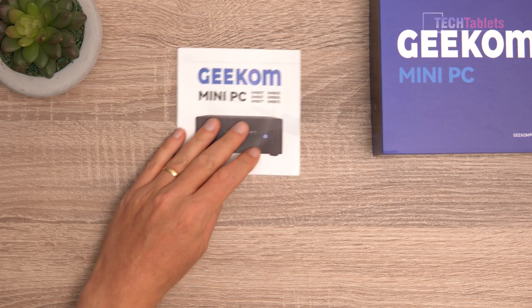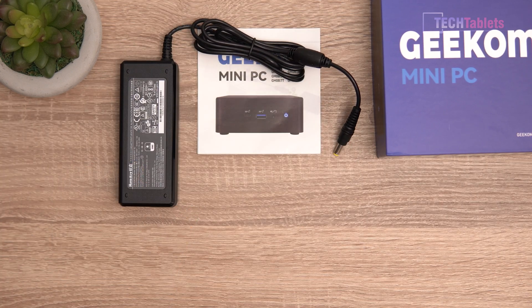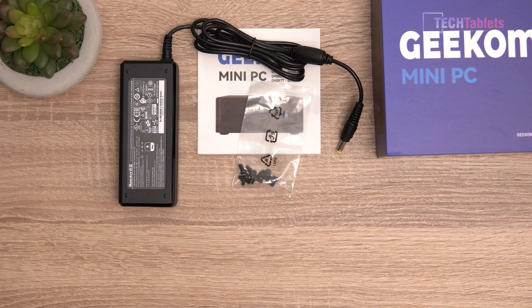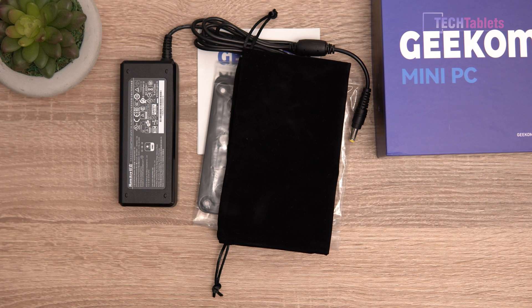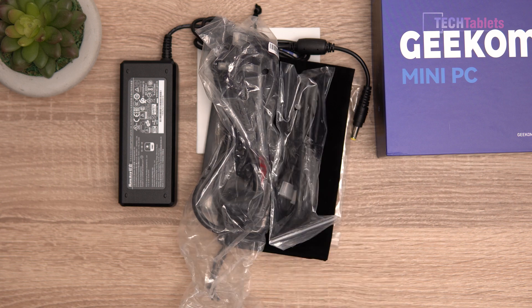In the box you'll find an instruction manual, a power supply from Huntkey — a known brand — at 90 watts, some screws for the SATA 3 drive and VESA mount, so that's the VESA mounting bracket you can put on the back of a monitor or TV, a little pouch for the mini PC, a power cable, and an HDMI cable.